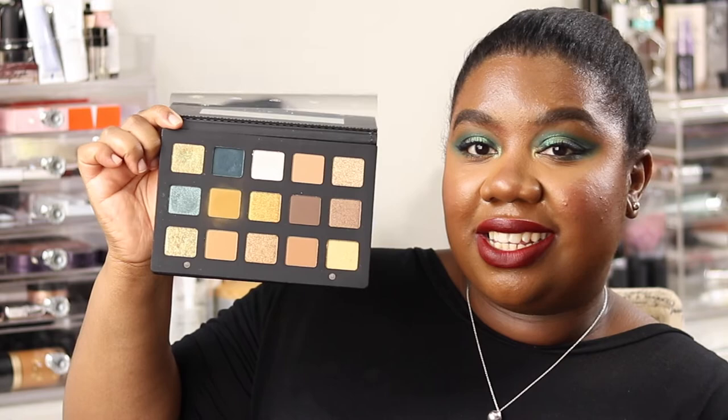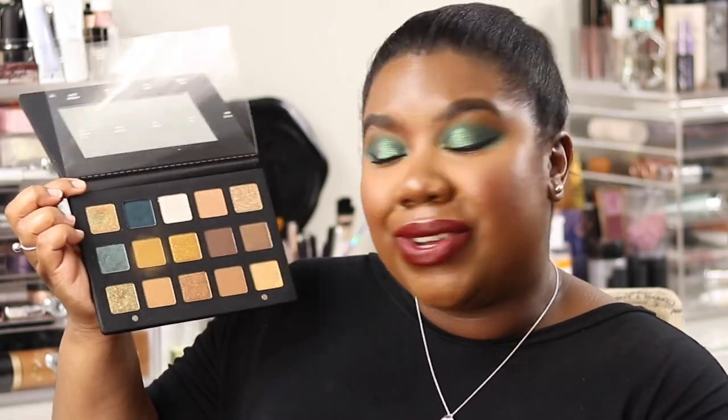Without further ado, let's get into it. We are swatching this beautiful palette — the Gold Palette by Natasha Denona, her holiday release. How gorgeous is this? Now, first reaction on hearing the name you might think 'gold, boring' — but does this look like a boring palette? I don't think so. We're going to be jumping in and swatching. I'll be doing finger and brush swatches side by side, so stay tuned for that.